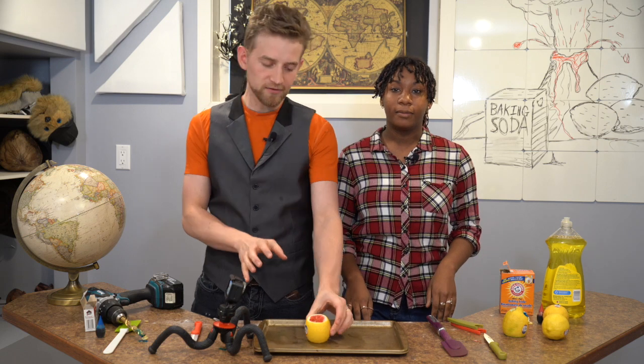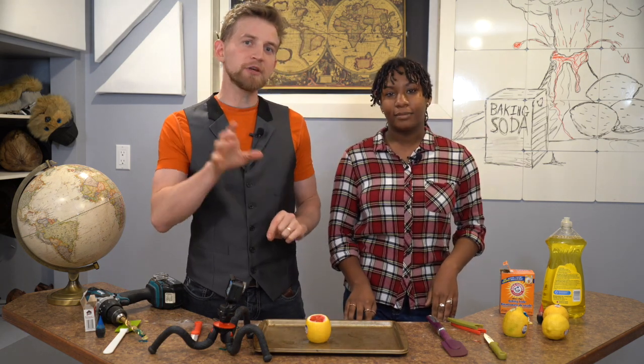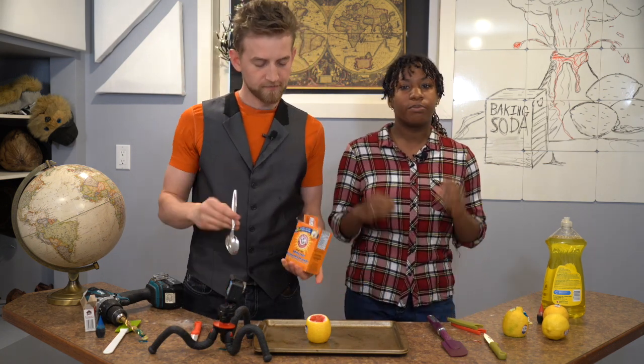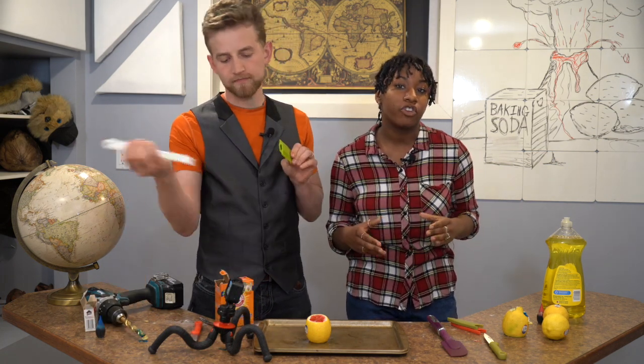I'm going to do this experiment again using a new lemon, and while I'm doing that, Eliana is going to explain to you exactly why this is taking place.